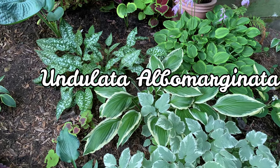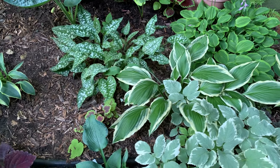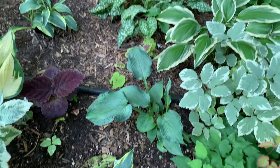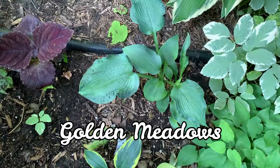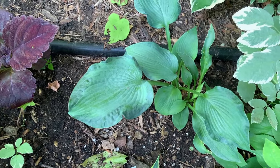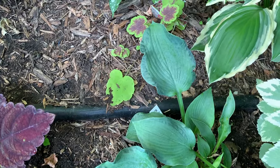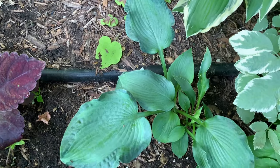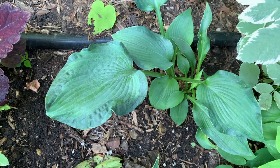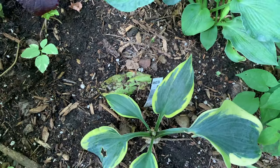This one is Undulata Albo Marginata — one of the most common hostas. This next hosta is called Golden Meadows. It is a sport of the Elegance hosta and is a medium to large hosta with corrugated leaves that are light green with a dark green border and medium green streaks between the colors.